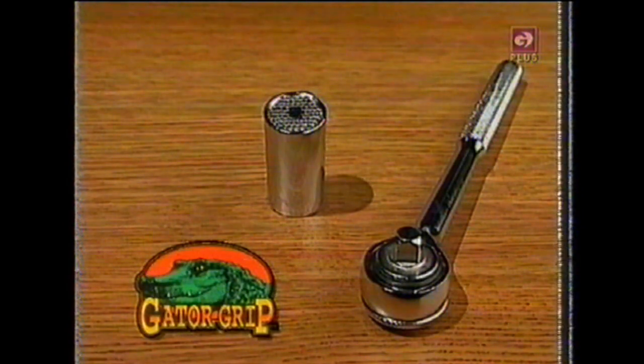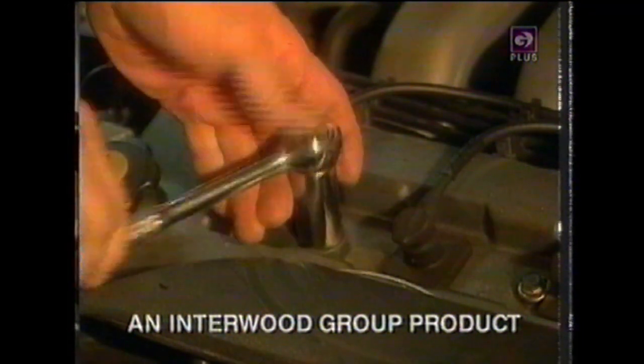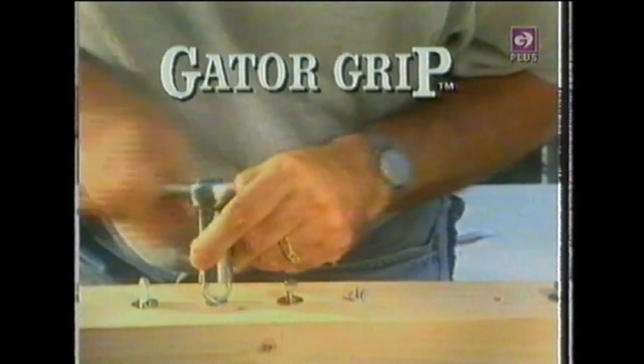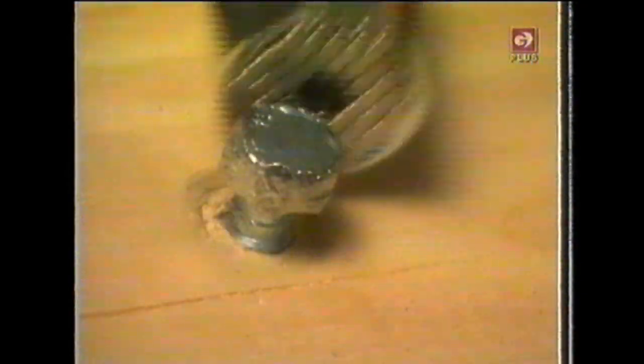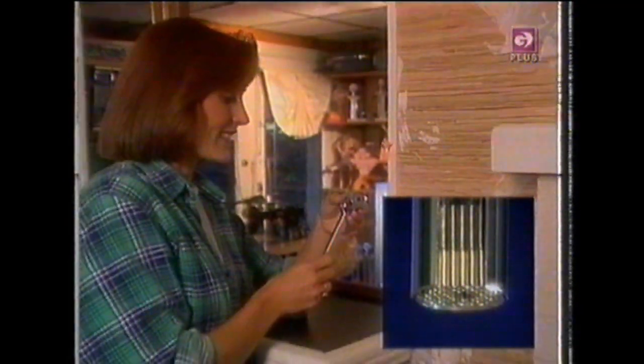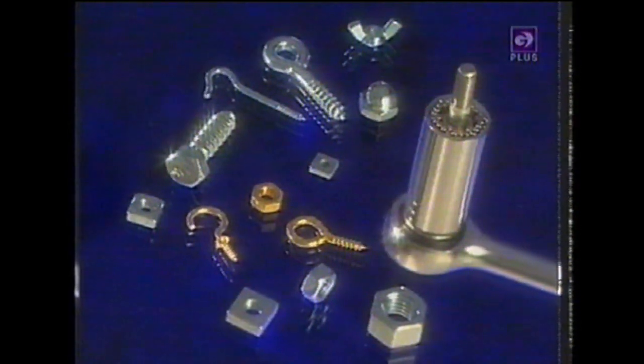Introducing Gator Grip, the universal socket that is always the right size. With the amazing Gator Grip, you're always ready to take on even the most difficult jobs. It does the jobs other tools can't do. So what's Gator Grip's secret? When you place this tool over a nut or bolt, 54 precision steel pins go to work. They automatically adjust to firmly grip the nut and bolt and don't let go until the job is done. Then the spring-loaded pins automatically reset so they're ready for the next challenge. Gator Grip works fast and it fits both standard and metric size bolts.